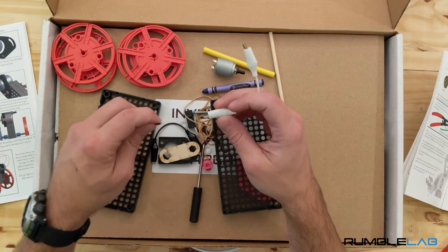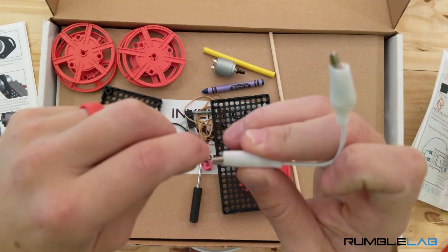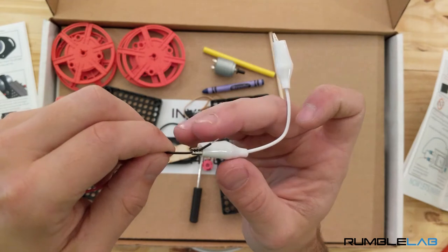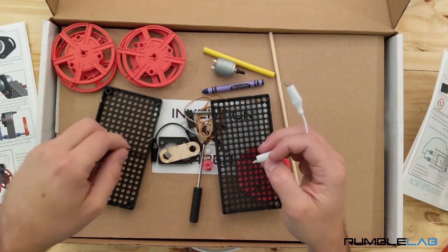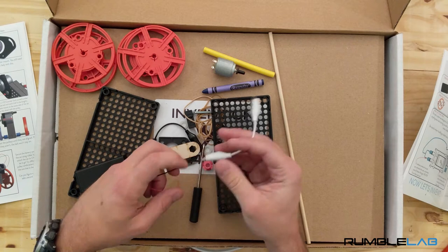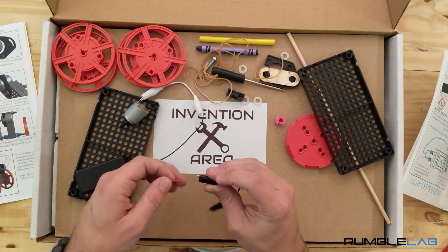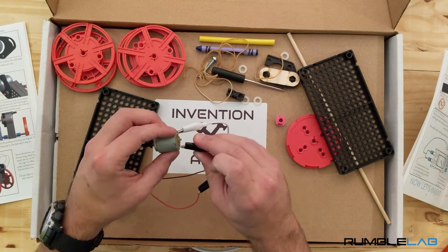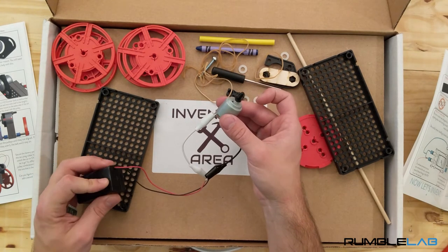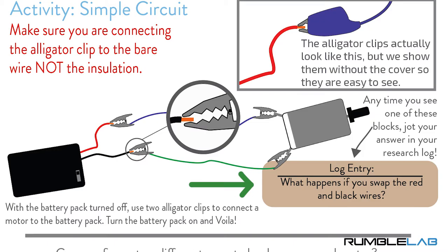Now we're ready to hook up our circuit. Take one of our small alligator clips and clip it to the wire — you have to make sure you clip it to the actual metal part of the wire, not the insulation. The insulation doesn't conduct electricity, and your circuit won't work if it's not hooked up to a conductor. Then connect the other end of the alligator clip to the motor and repeat this for the other wire from the battery. Switch it on and the motor should come to life — congrats, you've just completed your first activity!